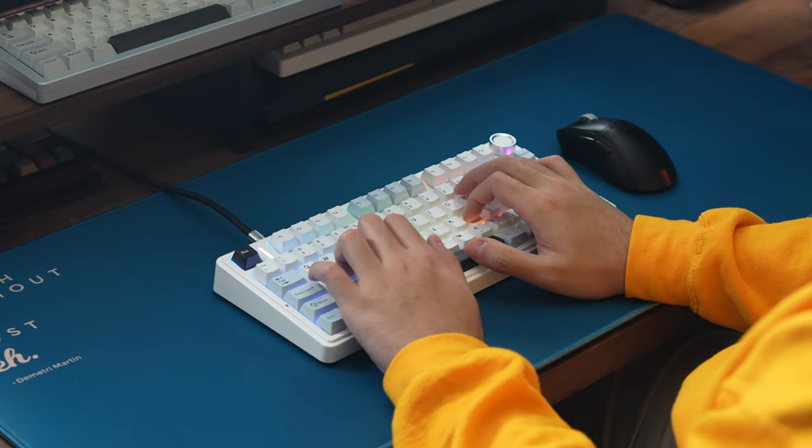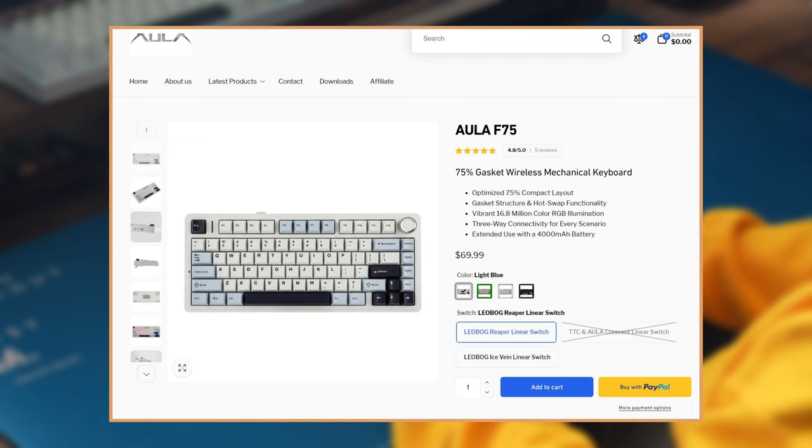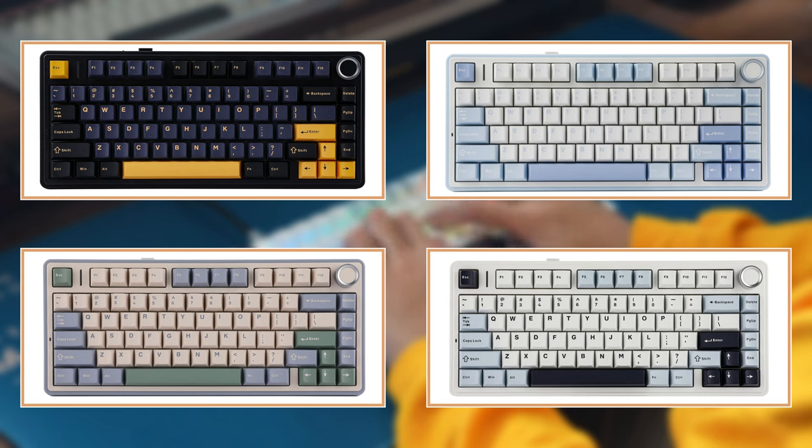Jumping right into it, the board is a pre-built, gasket-mounted, 75% keyboard available from Aula's website, priced at $69.99, and comes in a few different colors shown on screen here. The unit that I'll be showcasing is the white variant with white, light blue, and dark blue keycaps, with Leobog Reaper linear switches.